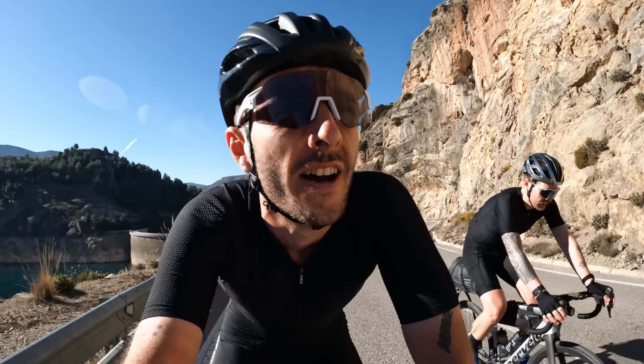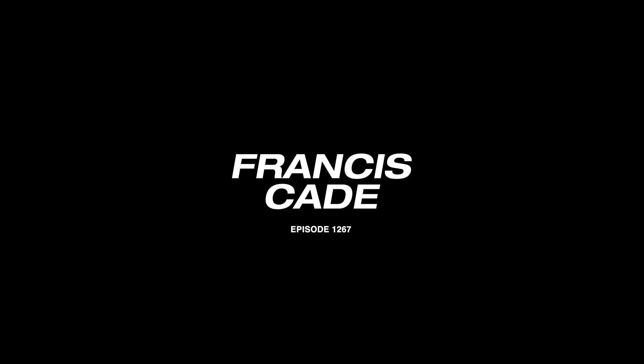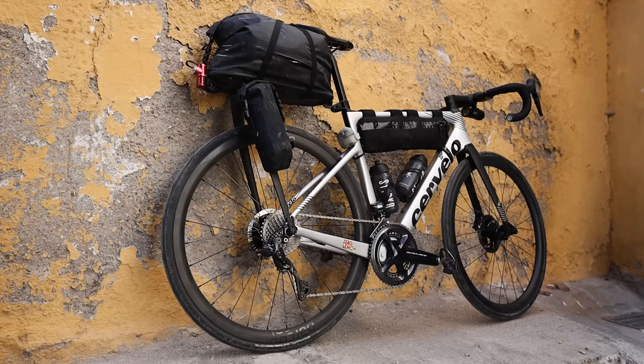Welcome to today's episode. Today's an easy day of riding — just 1500 meters of elevation and a couple of mountains to go over. We're going to be taking a look at Chris's bicycle and his setup, and how he's not carrying any stuff at all. Spoiler: I'm carrying all of his stuff.